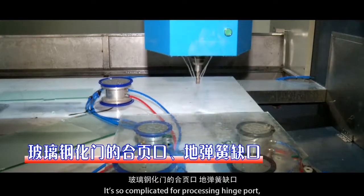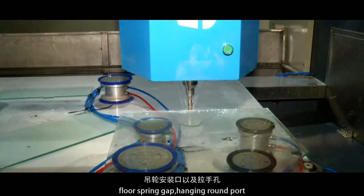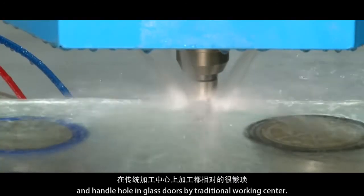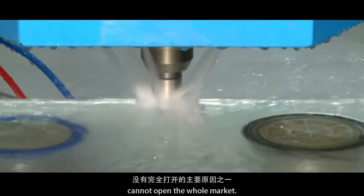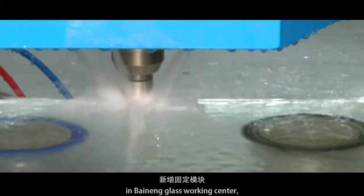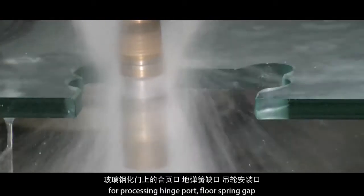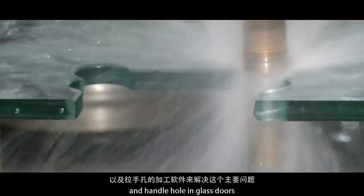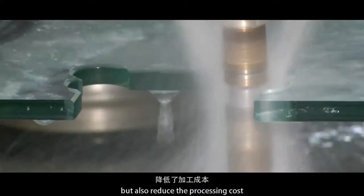Processing hinge ports, floor spring gaps, hanging round ports, and handle holes in glass doors is very complicated with traditional working centers, and this is one reason traditional working centers cannot open the whole market. We have developed an additional secure part and specifically designed software for processing hinge ports, floor spring gaps, and handle holes in glass doors, which not only improves processing efficiency but also reduces processing cost.